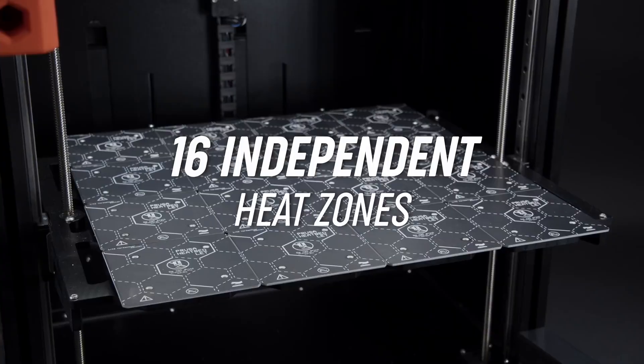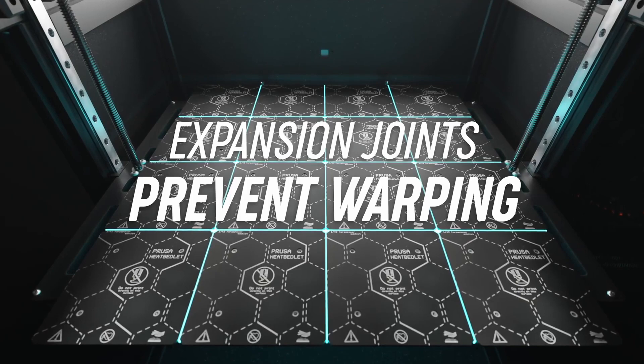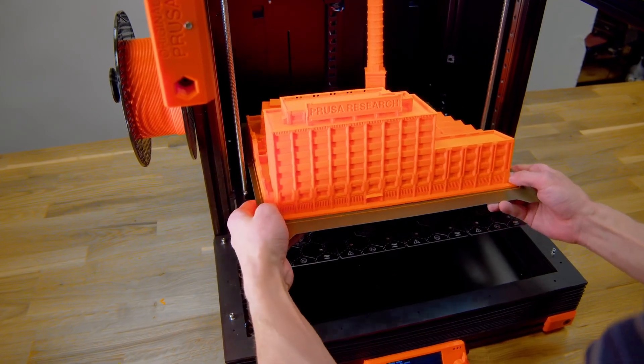Quoting Prusa from their website: 'Print quality is further enhanced by the XL's modular bed design. Instead of using a single large heat bed — which is prone to warping like the issues on the CR-10S — the XL uses an array of smaller, individually controlled segments. Only the necessary part of the heat bed is activated when printing smaller objects, making the XL energy efficient.' This reminds me of an OLED screen on a phone, like the Samsung always-on display that only illuminates certain pixels to save battery.